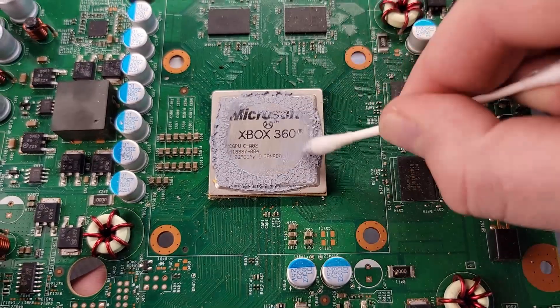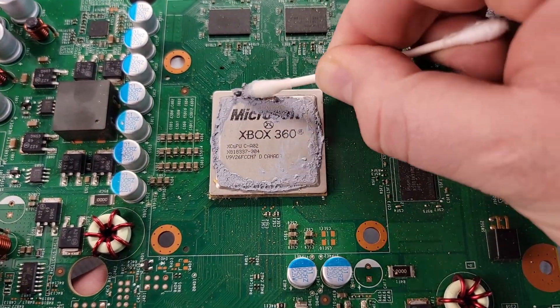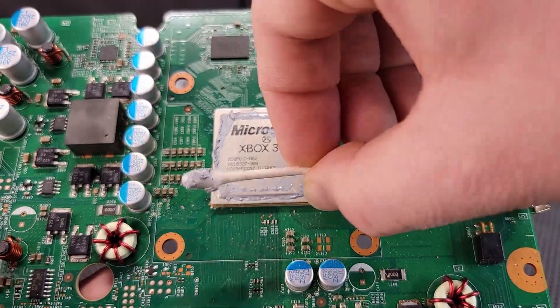We are going to use some IPA and Q-tips to clean off the old thermal paste from the GPU as well as the heatsink.